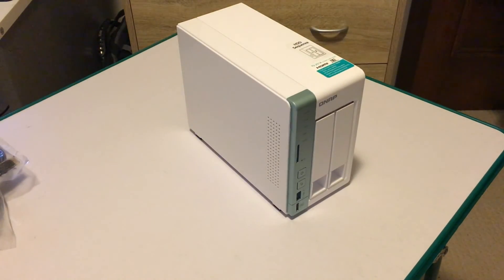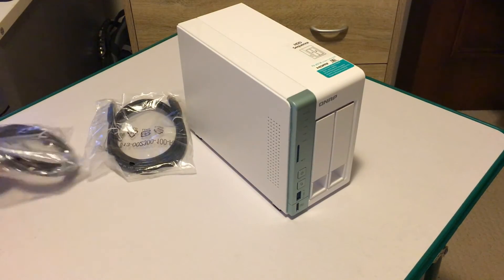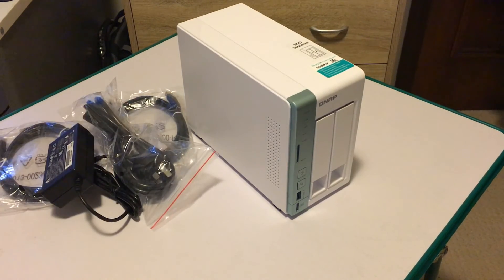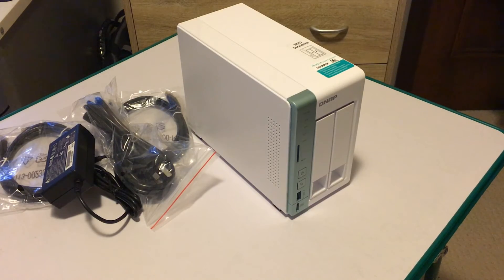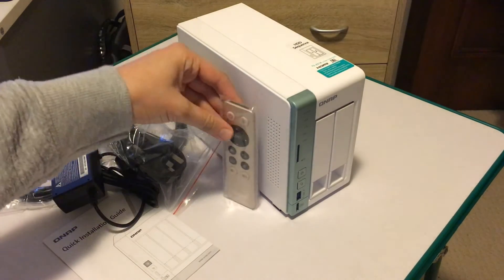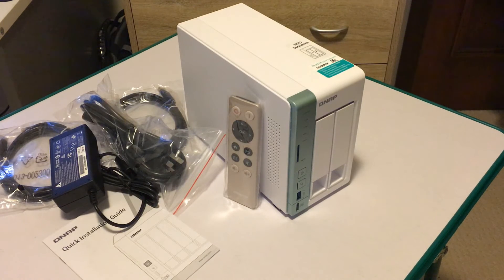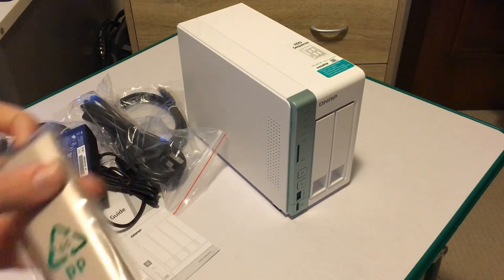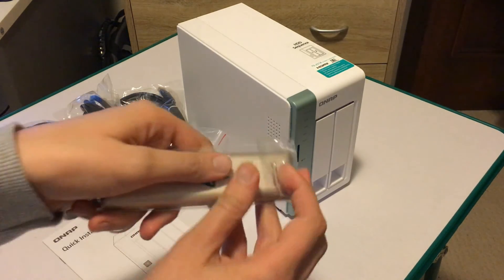So the overall hardware specs are as follows. We have an Intel Celeron N3060 dual-core processor with a 1.6 GHz clock. We have an Intel 8th generation HD graphics GPU. You can put up to 8 gigabytes of DDR3L 1600 RAM in there, and there are two SODIMM slots. You can fit two 3.5 or 2.5 inch SATA drives in there, either HDD or SSD. There are three USB 3 ports — one on the front, three on the back.